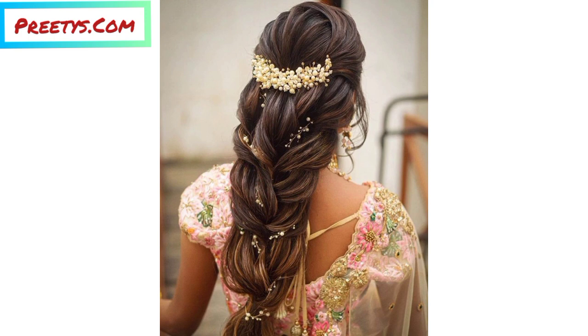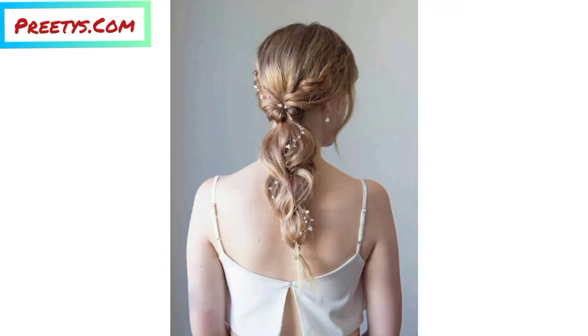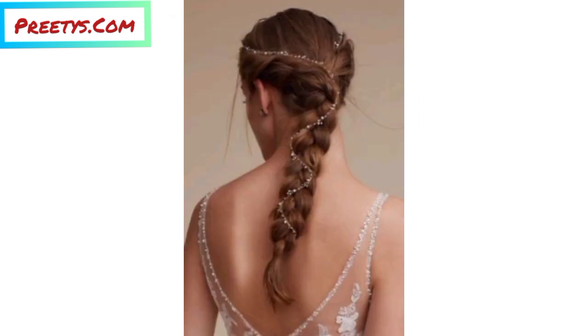Start with clean hair. You can add some texturizing spray or mousse to give your hair more grip. Use the comb to create a clean middle part that runs from your forehead down to the nape of your neck.